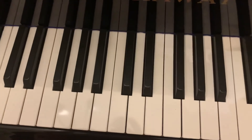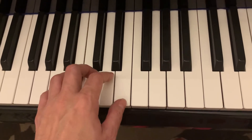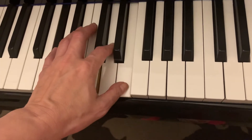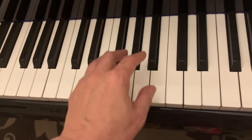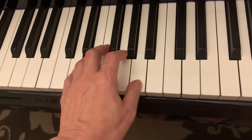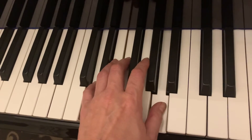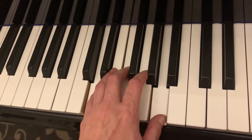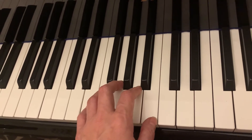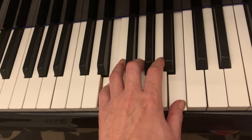Now we're going to do left hand. We'll just do A minor first — A is one, four will be D minor, five will be D minor. D is one, four will be G minor, five will be A seven. Next one will be E minor — E is one, four will be A minor, five will be B seven. So E, A minor, A minor, E again, A minor, B seven.